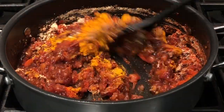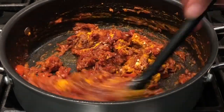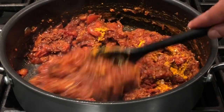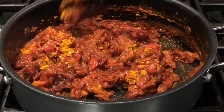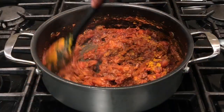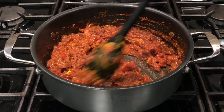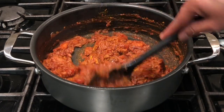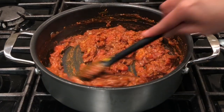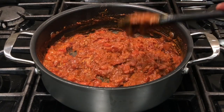After adding the spice powders, stir them nicely for about three to five minutes so they blend well with the tomatoes and tamarind. I have added four teaspoons of red chili powder, but if you want it a little less spicy you can add three teaspoons. Keep stirring and cooking so it won't get stuck at the bottom, and cook until the raw smell of the spice powder goes away.